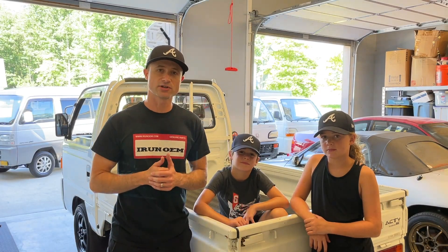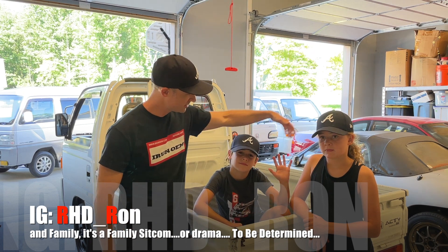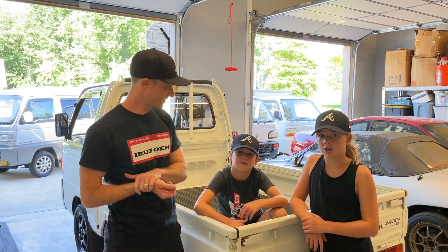What's going on everybody? Right Hand Drive Ron with you here today. If you notice to my left, we've got my man Mr. Reed and my daughter BK. What better way to spend Father's Day than with us in the garage?